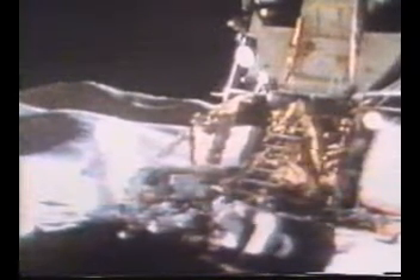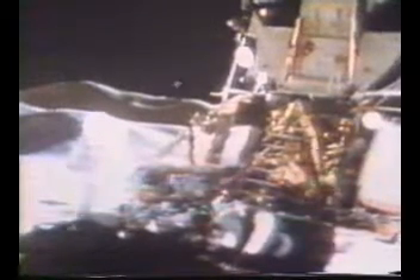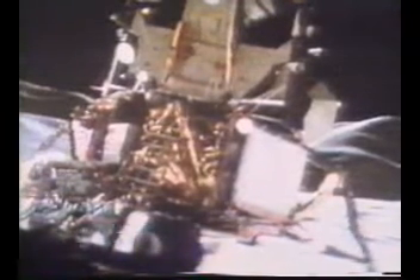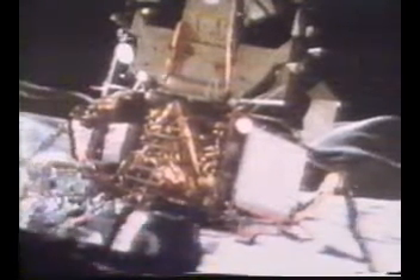I'll give you about 10 more seconds. Roger, Dave. Very slightly more to the right so we can watch the rover come down. Looks good. How's that? Do you want to leave those settings? The F8 instead of F11. It's okay, Dave. Beautiful.